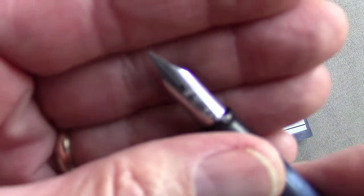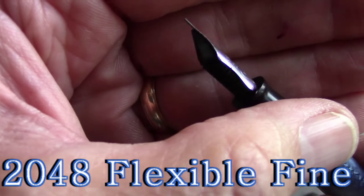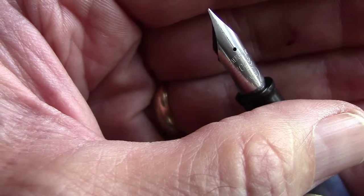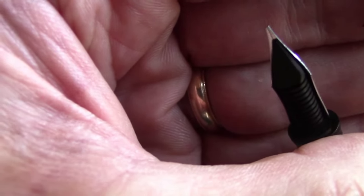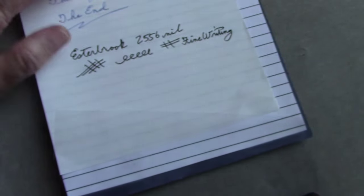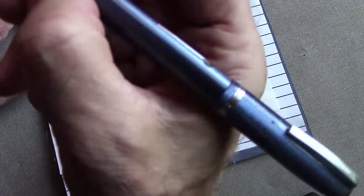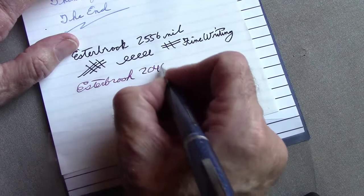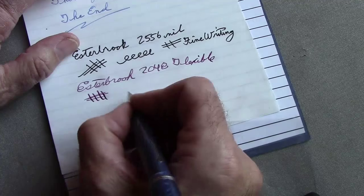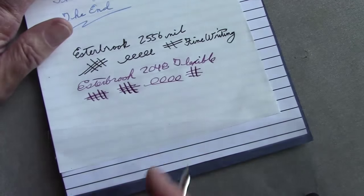Next we look at a 2048 nib. This is a little more unique — you can see the cutouts on the side. This nib is supposedly a medium flexible nib. The 2000 series does have some tipping material, though not a lot. It's a bit of an oblique italic style nib. It's not quite as smooth as the 2556 — you can hear it. It is an interesting nib; you do get some line variation out of it fairly nicely.